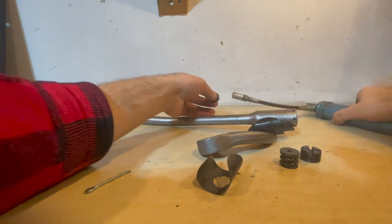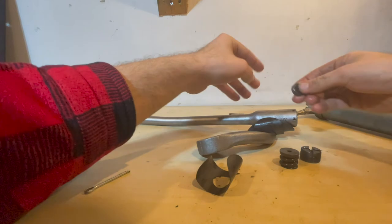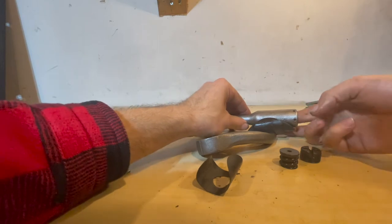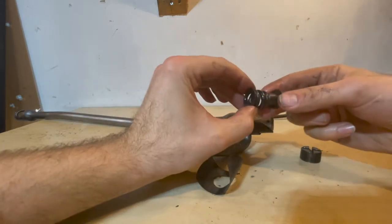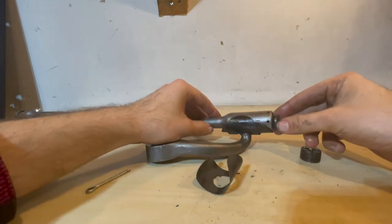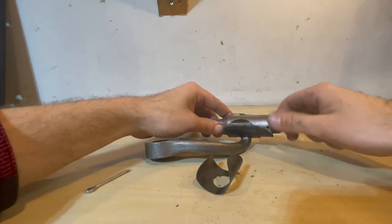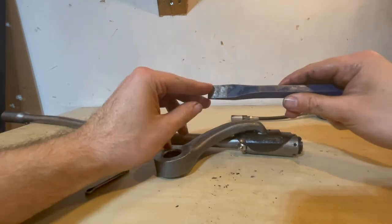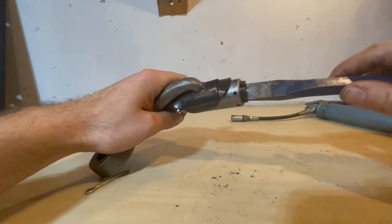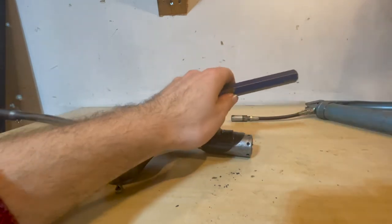Put the other spacer in — grease it up first — with the indent facing towards the ball joint. Then with the spring pushing against the spacer, insert the spring and spring holder. Put the nut on, and use a chisel to tighten this large nut since it's fairly big — that works very well. Use a pair of vice grips to hold the chisel steady.